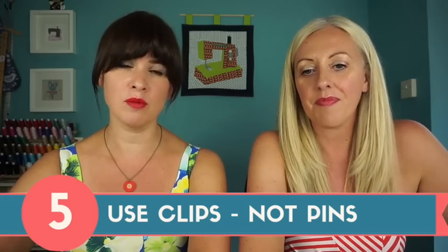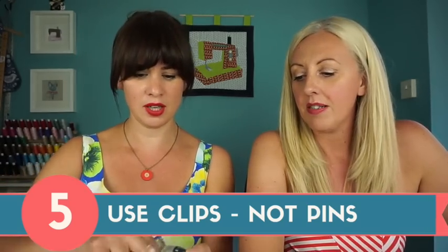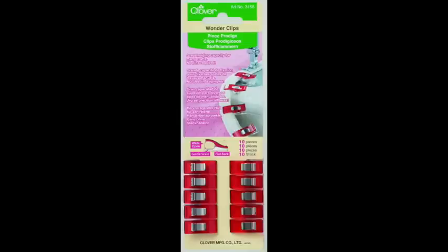Tip number five: don't use pins. It will leave holes and you won't be able to get rid of them. Instead, use binding clips — these little plastic clips clamp your edges together along the seam and hold your two layers without making holes. Another option is Scotch magic tape wrapped around the edge on both layers, as long as where you're stitching is further in so you're not stitching through the tape. Some people also swear by Prit Stick — try it and let us know!